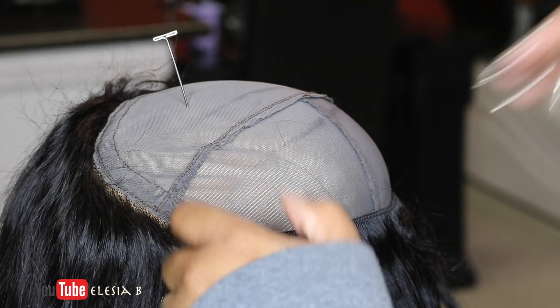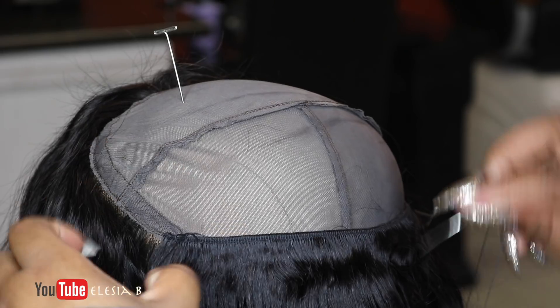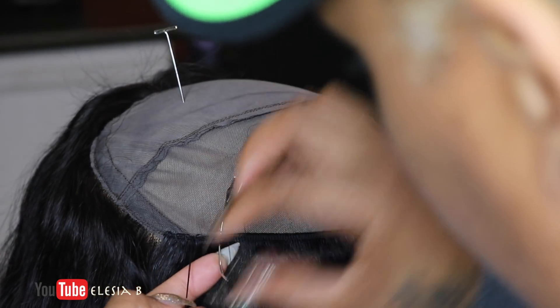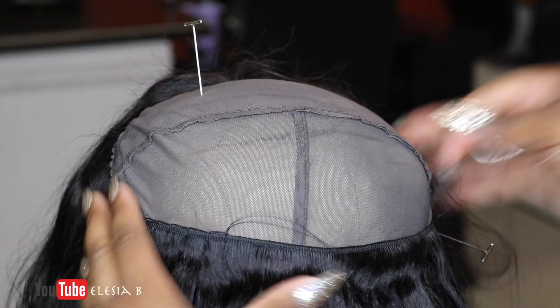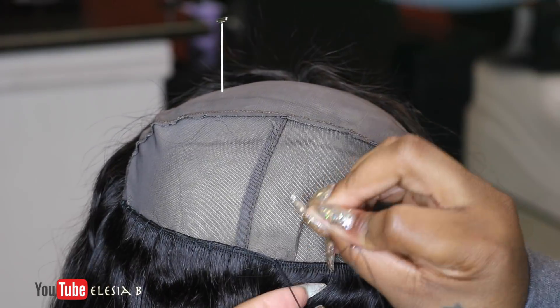I only used two bundles making this wig. This unit was a 360 frontal and I only used two bundles of 20 inch. I think it's an 18 inch 360 frontal and I only used two 20 inch bundles for the inside, and it was full.